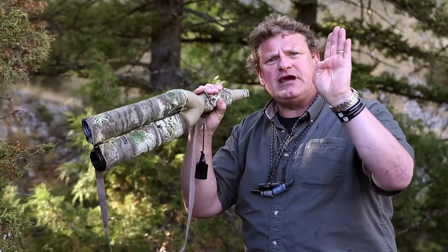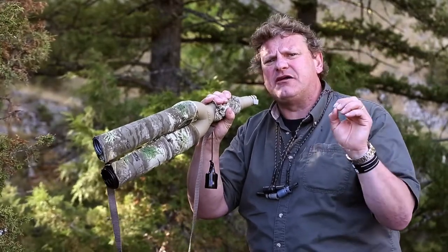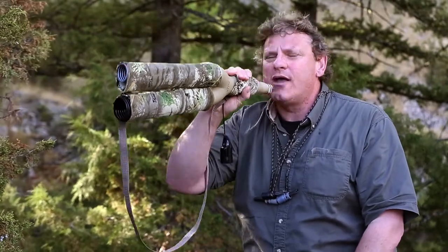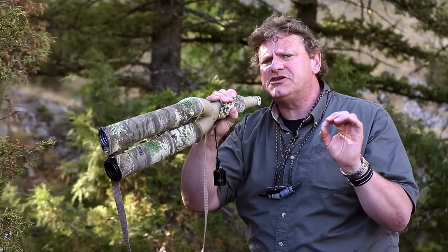After the end of the high note, notice I'm snapping my lip off — or my tongue — and it'll make it sound a little bit more realistic. I'm not going to come off like an elephant. You want to snap it off and be a little crisp with that, and it sounds a lot more realistic.